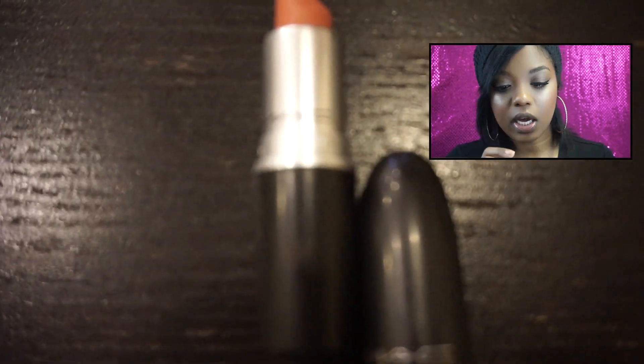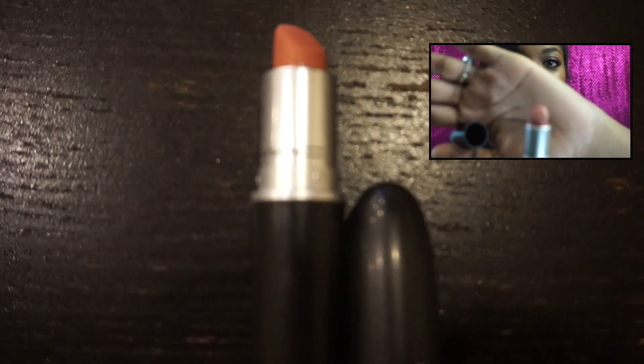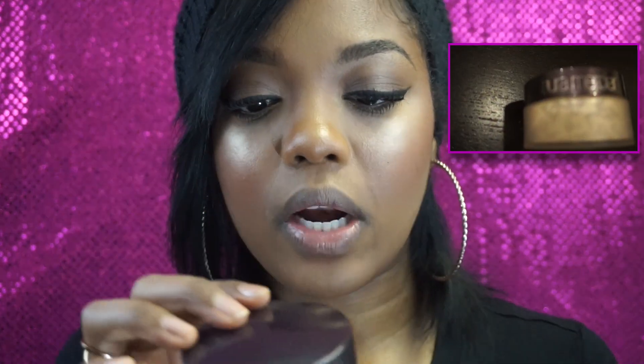Depending on whatever color lip you're going for that day, you need a lip liner. The one I'm going for today is Deep Burgundy — this one is Be Spoken For by MAC. Then you're going to need your lipstick; the color I'm going with today is Kind of Sexy, a nice mauve-y pink. You'll also need something to apply your powder — I'm using a triangle wedge because these are disposable. And finally, you're going to need a translucent powder; I'm using the Laura Mercier translucent powder, which I also use on my face.